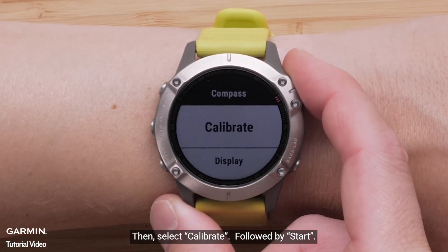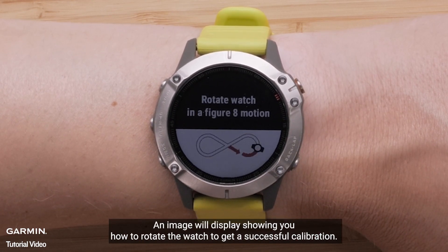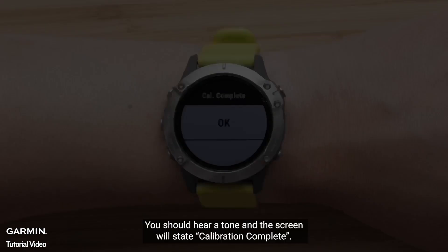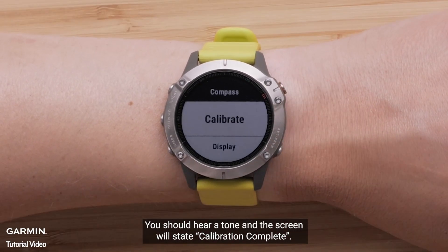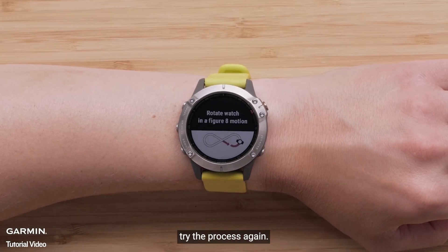Then select Calibrate followed by Start. An image will display showing you how to rotate the watch to get a successful calibration. Next, complete the figure 8 motion while moving the watch screen down halfway through. You should hear a tone and the screen will state calibration complete. If for any reason the watch says calibration failed, try the process again.